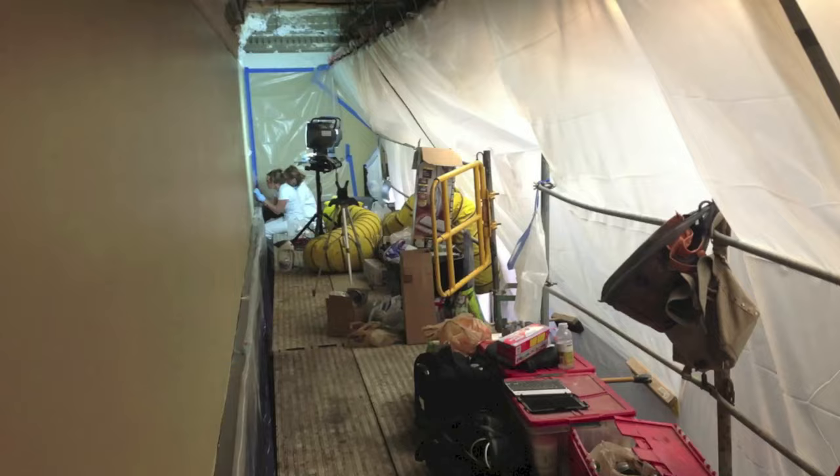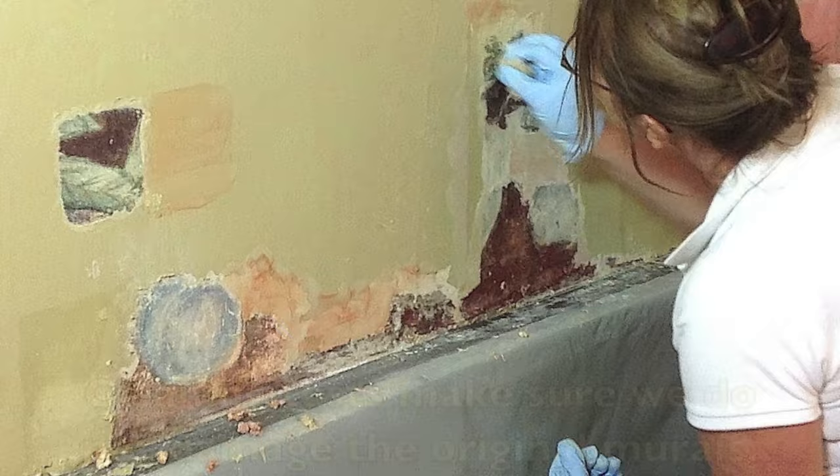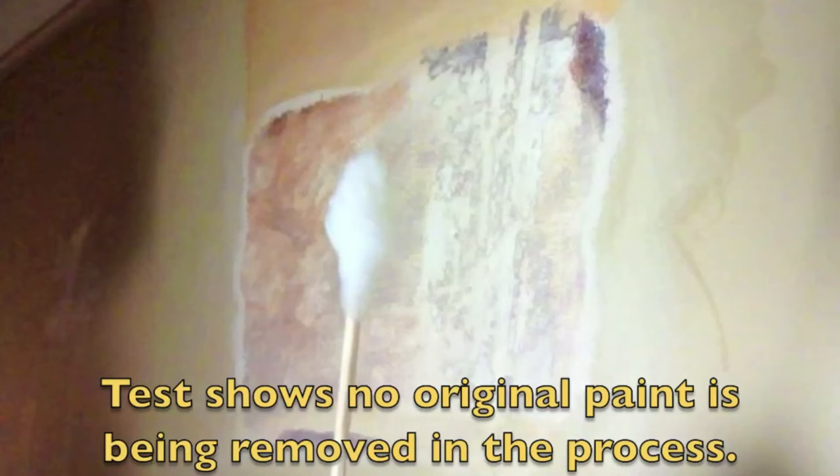Before the work has begun, extensive testing is done to make sure that by removing the over-paint, the original painting is not damaged in any way.